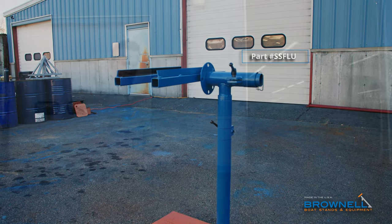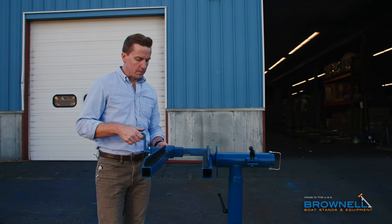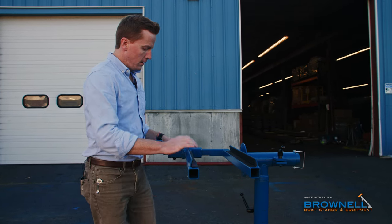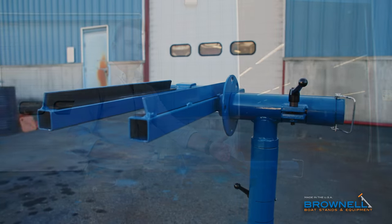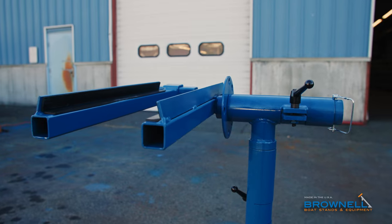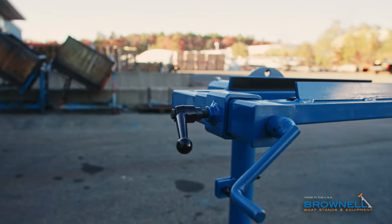This is our lower unit and outdrive setup with adjustable forks — fine adjustment and coarse adjustment. It's going to get you down to about 6 inches and out to about 15 inches, covering anywhere from your smaller outboards up to your 400s.